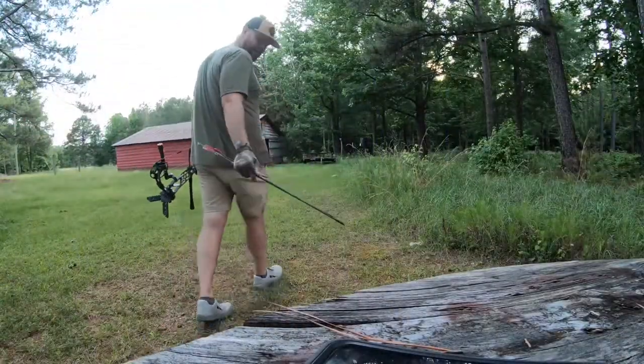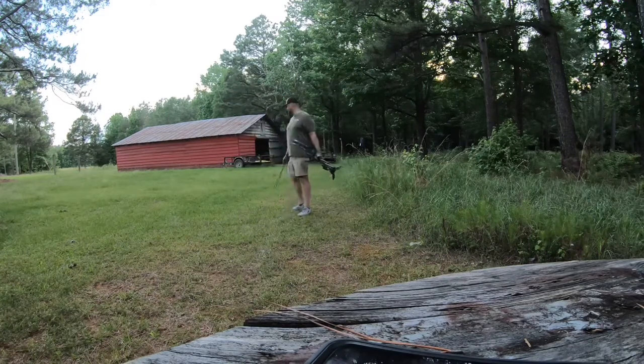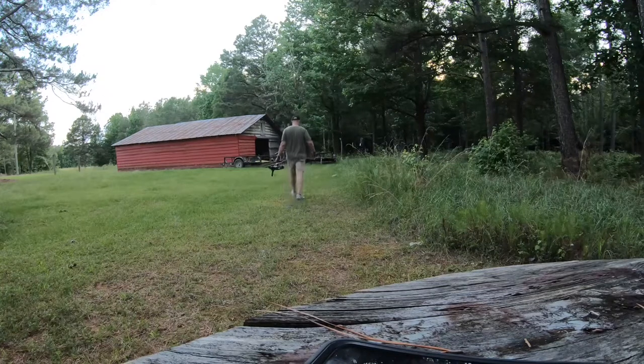I'm going to ease on back here and give it a couple shots to get this thing dialed in at 60, and then I'm going to make another mark. 60 yards is going to be pretty close to right here — or maybe closer to here. 60 on the nose should be right there.